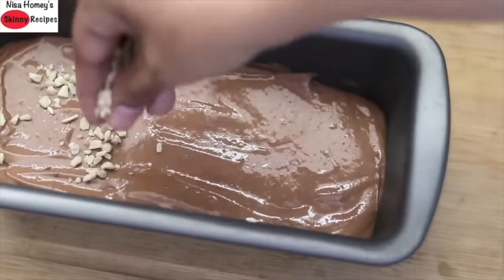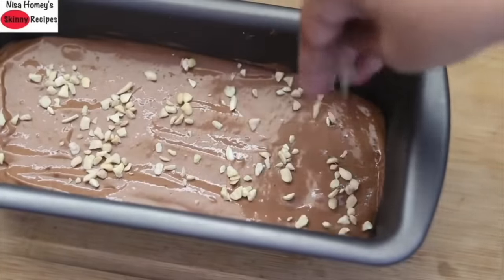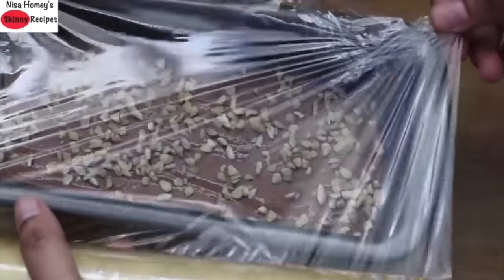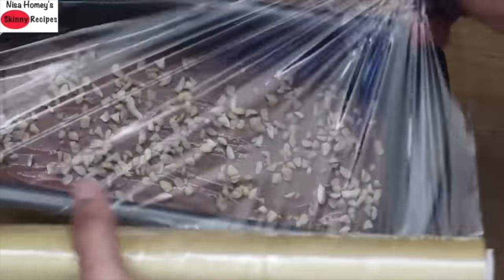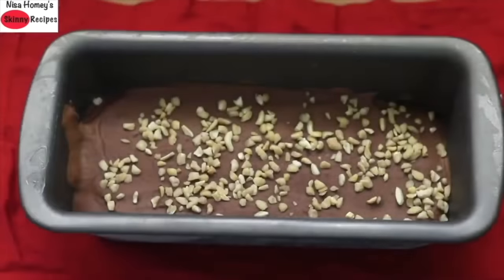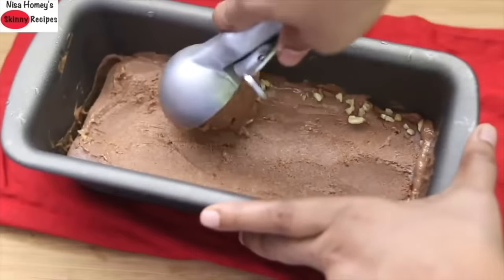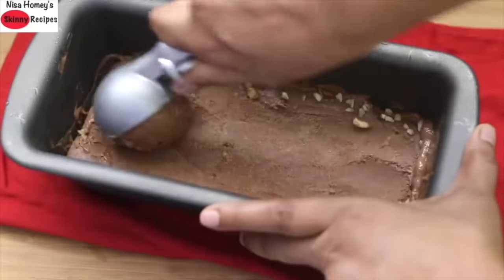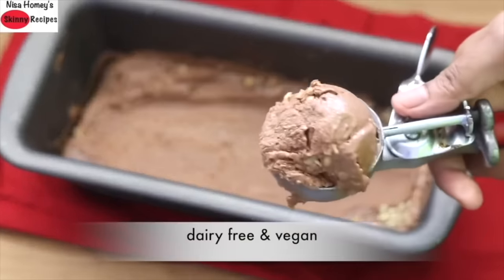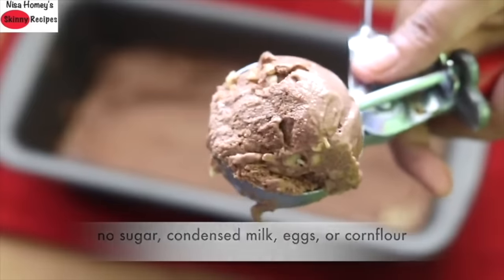Pour the ice cream mix into a tray and level the top. I'm sprinkling in some chopped cashew nuts. You can top it with chocolate chips if you prefer. Cover and freeze for 6 to 8 hours or overnight. This is how the ice cream looks once frozen — see how creamy it is. It has the texture of store-bought ice cream, and the best part is it is dairy-free and vegan: no sugar, condensed milk, eggs, or corn flour.